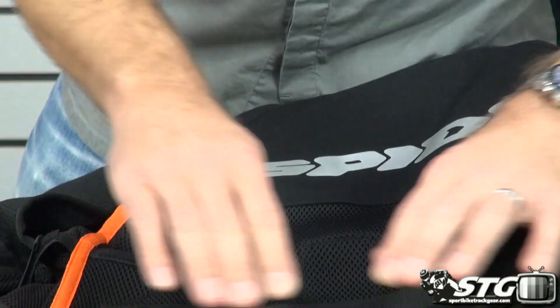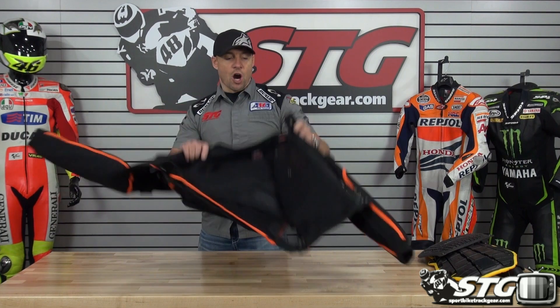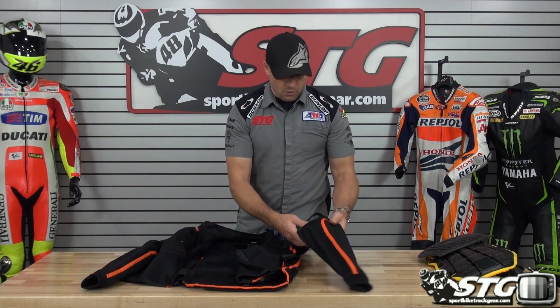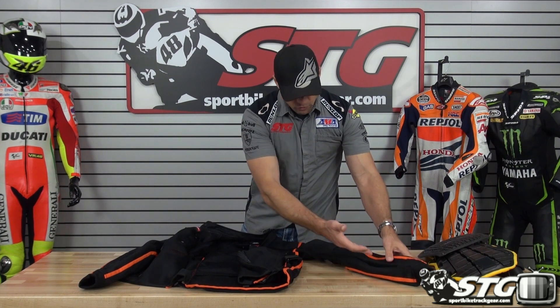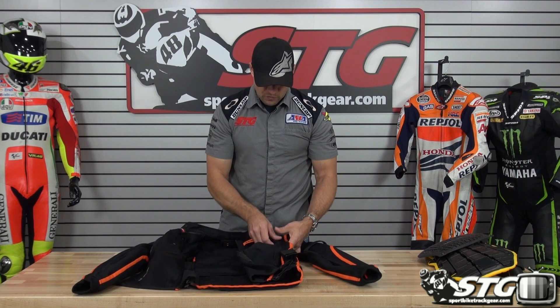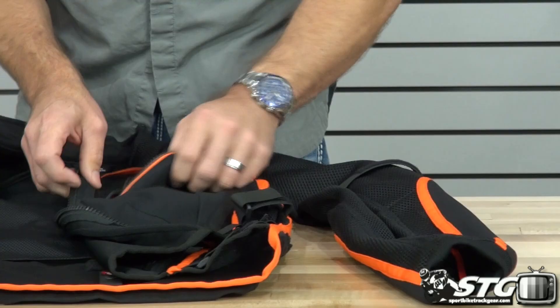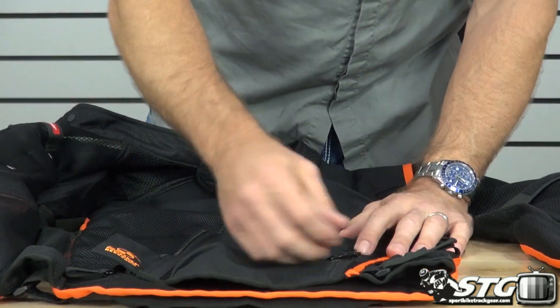There's a little storage pocket here at the back of the coat with Velcro. Arm adjusters up here at the bicep level. It's got a knitted cuff. Tons of mesh storage. Storage pockets with zippers up here at chest level. Hand warmer level pockets as well.